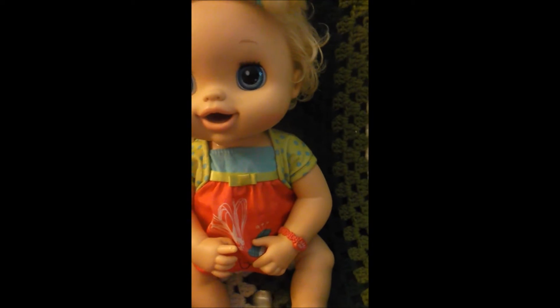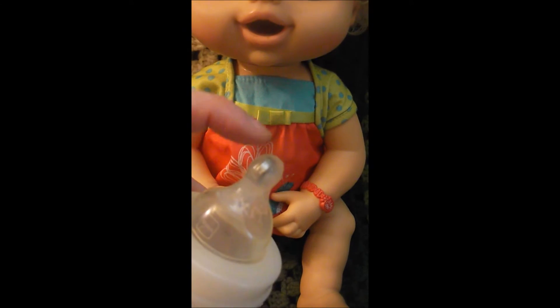This is what the bottle looks like. I use the silicone and put it in the tip, then I put a magnet in there and let it dry.